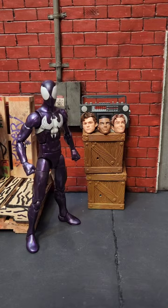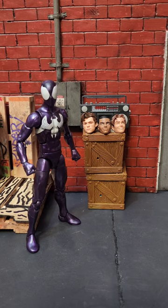There you go nerds, a few different head options for this Symbiote Spider-Man figure. Let me know in the comments which one you like the best.